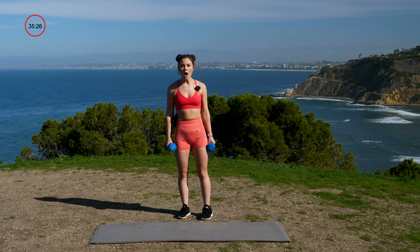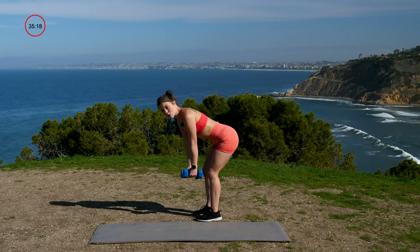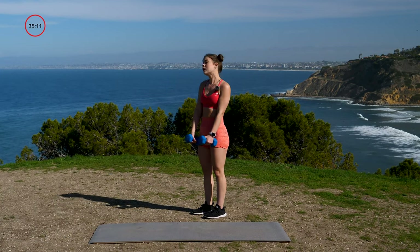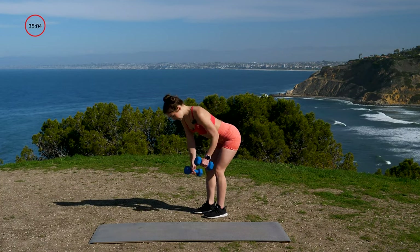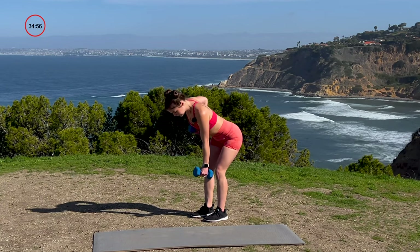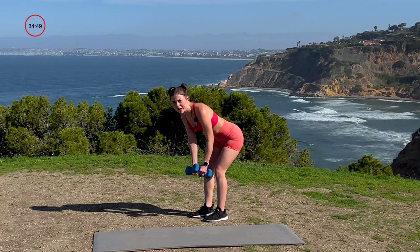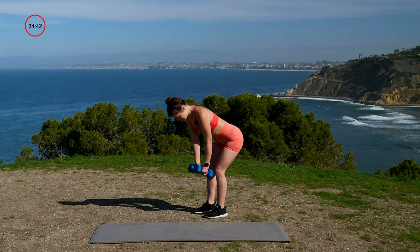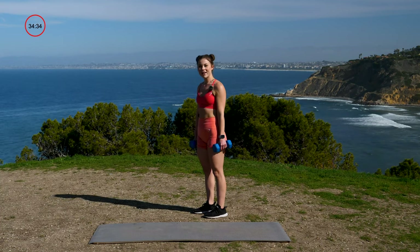Up next we're going to go into a bent over row — alternating hands. Hips pushed back like the deadlift, tight core, flat back. We're going to go right, left — alternating just like this. Right, left — and that's one. We have 12. Three, two, one, let's go. One, two, three, four, five. Nice job. Six, keep it up — pull it towards your hip bone. Seven, eight. Shoulders pushed back. Nine, ten. Two more. Eleven, last one, and twelve. Very nice.